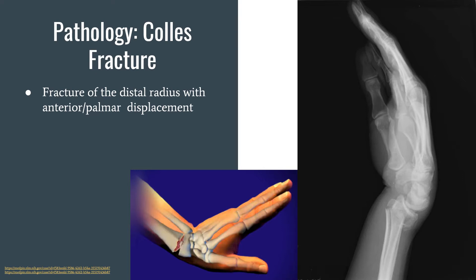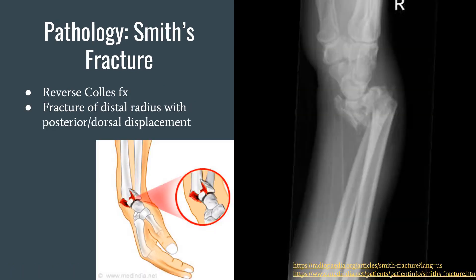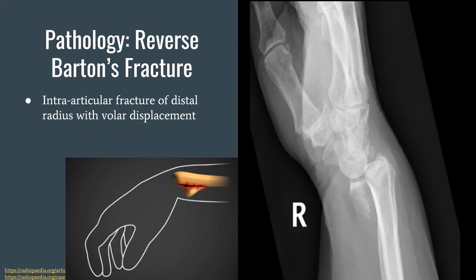Colles' fracture is a fracture of the distal radius with anterior or volar displacement. You can see the displacement in the x-ray. Next, we have Smith's fracture, also known as the reverse Colles' fracture. It is a fracture of the distal radius with posterior or dorsal displacement, which you can also see in the x-ray.